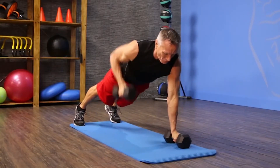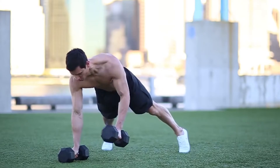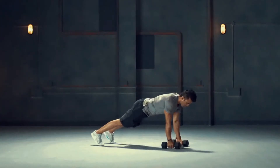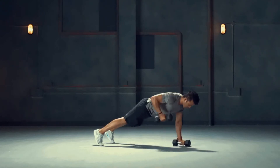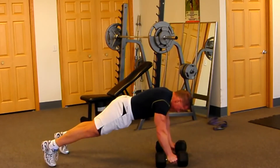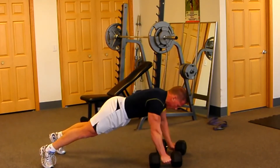Renegade Rows, or Plank Rows, are more related to CrossFit. They're very easy to do at home, even if you don't have a home gym. This is a workout best suited for intermediate levels of training. How to do a Renegade Row: start by getting into a push-up position while resting your hands on a pair of dumbbells with a neutral grip. Your first move is to do a push-up. As you come back to your starting position, raise one of the dumbbells off the ground and right towards your midsection.